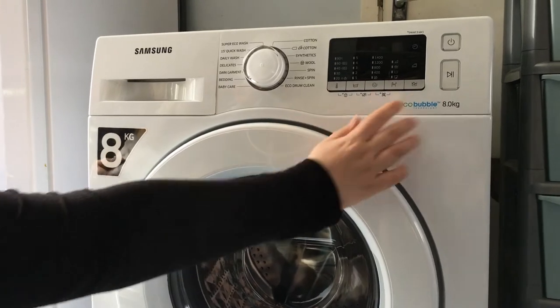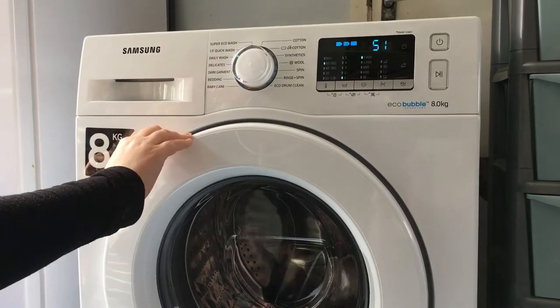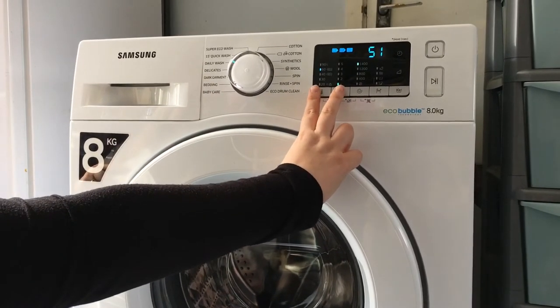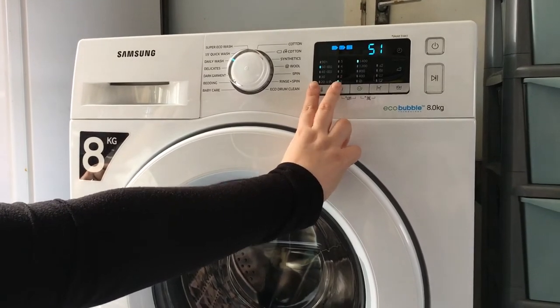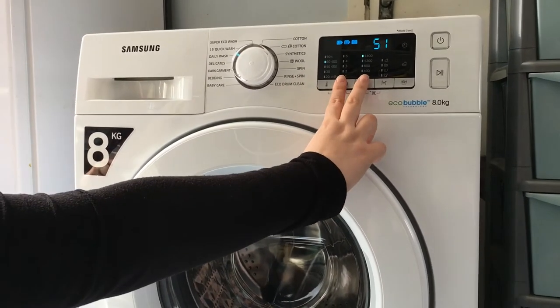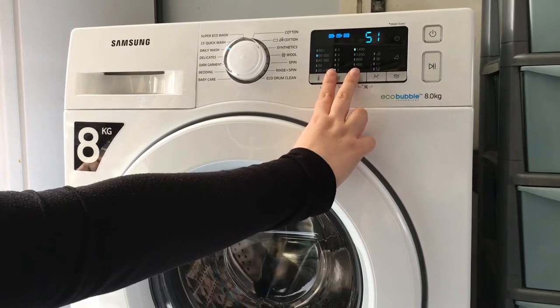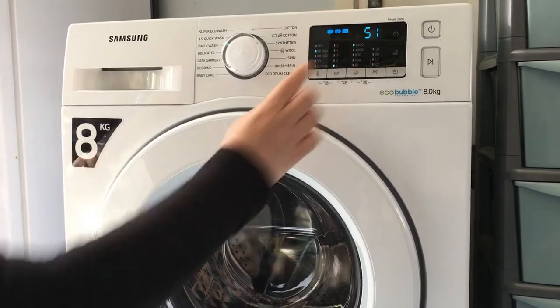To switch on the washing machine, here's the power button here, which makes a little tune. If you hold these two buttons down, it locks the machine from the children to play around with. If we hold these two buttons, it turns off the music sound after it's cleaned and turned on and switched off. With these two buttons, it enlarges the display.